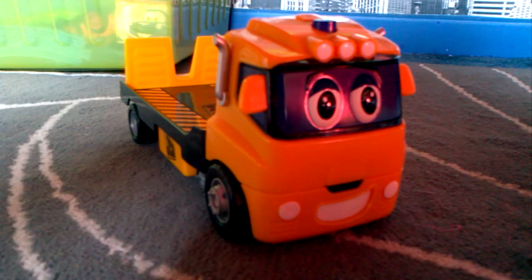Hello YouTubers, welcome to another toy review. Today I'm going to show you from the My First JCB Collection, Tommy Truck.